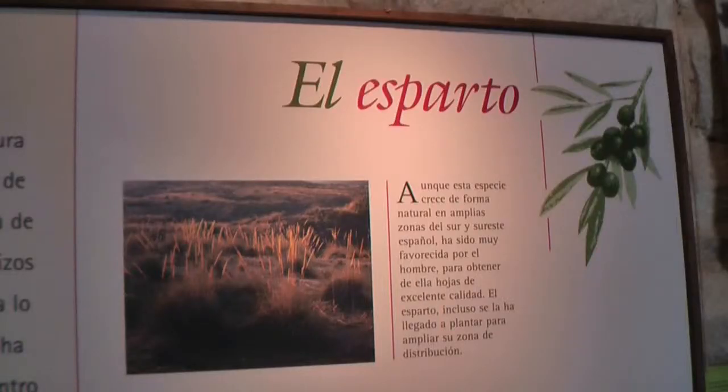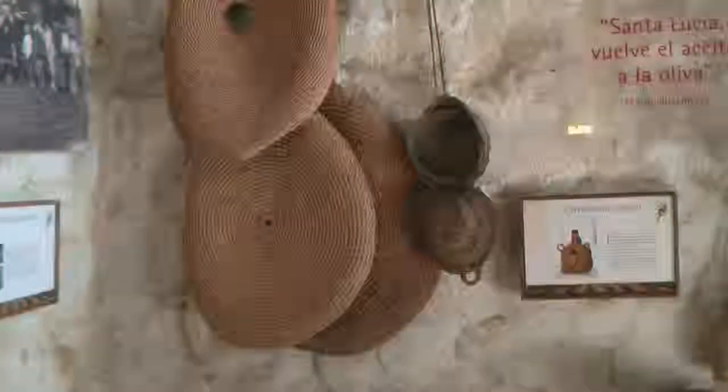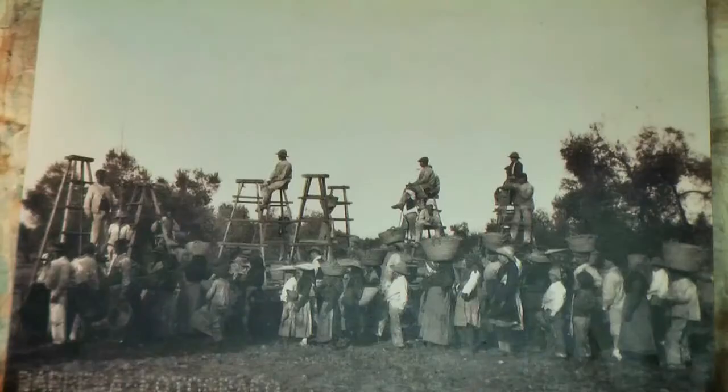And here we have a pair of sandals that even nowadays are used at a specific time of the year — during Holy Week here.